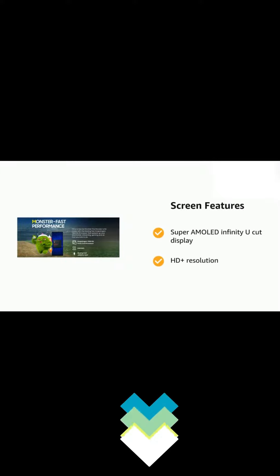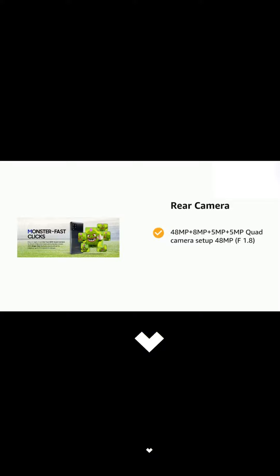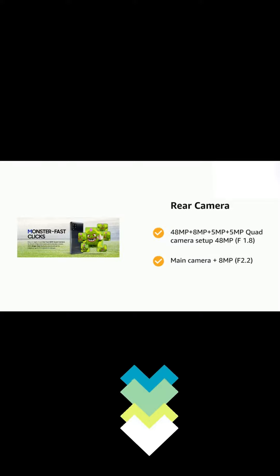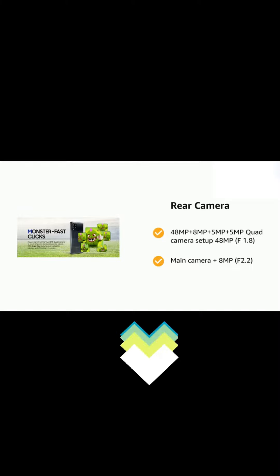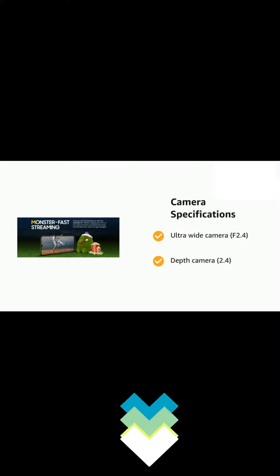The phone also has a Super AMOLED Infinity U-cut display and HD+ resolution. It features a 48 MP plus 8 MP plus 5 MP quad camera setup: 48 MP f/1.8 main camera, 8 MP f/2.2 ultra wide camera, and f/2.4 depth camera.